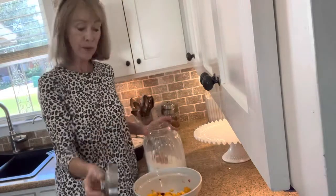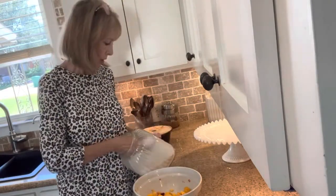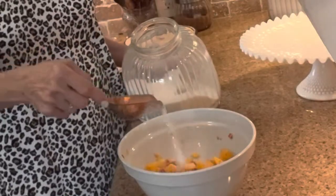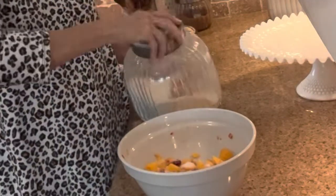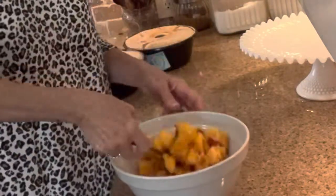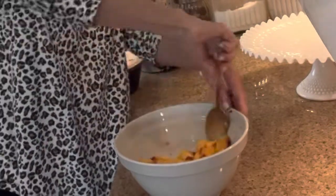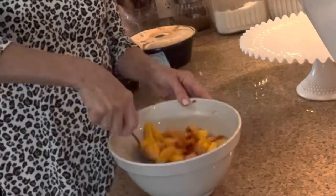Now depending on how sweet your peaches are, you'll want to take a little bit of sugar. If you have a super sweet peach you won't need much. I'm going to use about a quarter of a cup of sugar, stir that up, set it aside at room temperature, and before you know it that'll have a beautiful little peach juice.